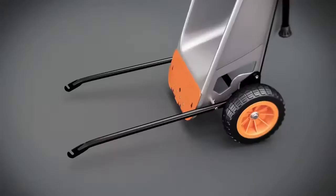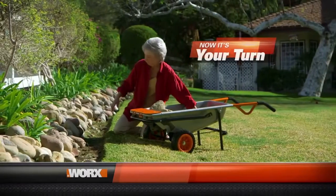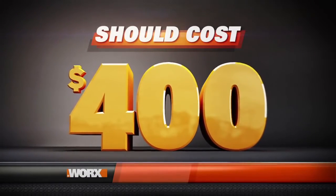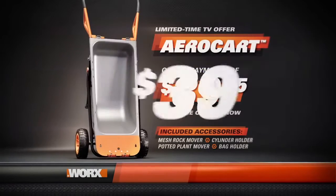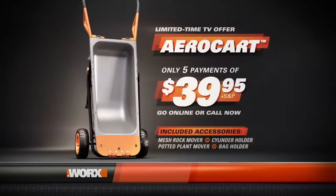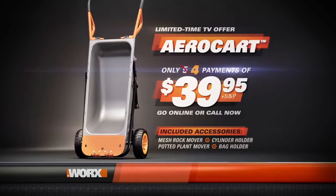I love the maneuverability. I love the big tires. I love the leverage you can get with it, and it takes up hardly any space in the garage. The WORX AeroCart is super versatile — just flip the switch and you have at least eight machines in one. If you bought separate specialty tools to do all eight jobs the WORX AeroCart can do, you'd pay over $400. But order today and you won't pay $400, or $300 — you won't even pay $200. Order now and you'll receive the complete WORX AeroCart system, including the mesh rock mover, cylinder holder, potted plant mover, and large bag holder — all for just five easy payments of $39.95. But order right now and WORX will make a payment for you, so it's just four easy payments of $39.95.